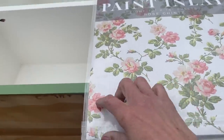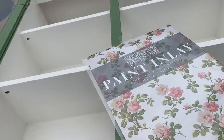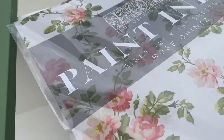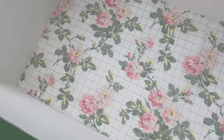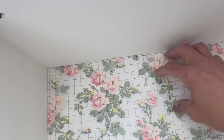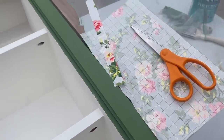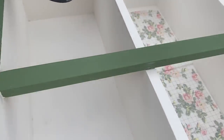Now that the inside is dry, we are going to take the paint inlay rose chintz and cut it down. The pack itself comes with eight sheets, and to complete the project I actually needed three sheets for each of the shelves. I laid them down in there and cut them to size — it took basically three sheets on each shelf. Here you can see how I cut it down, and now we're going to start applying it.